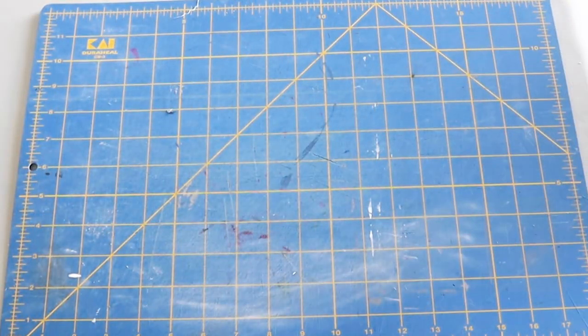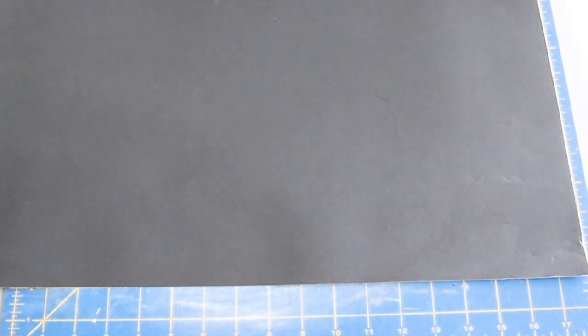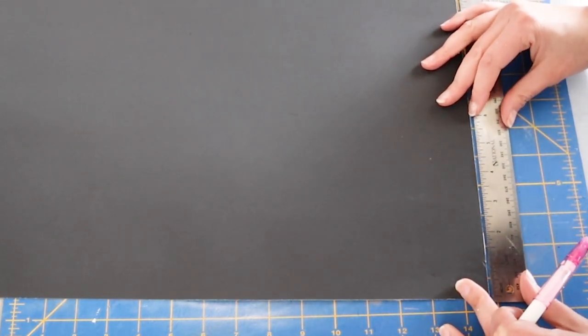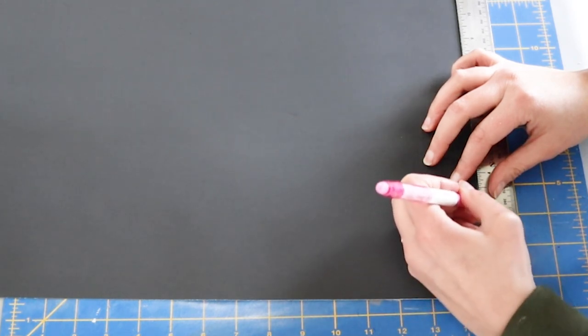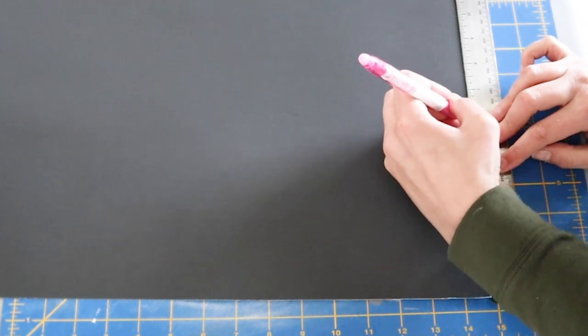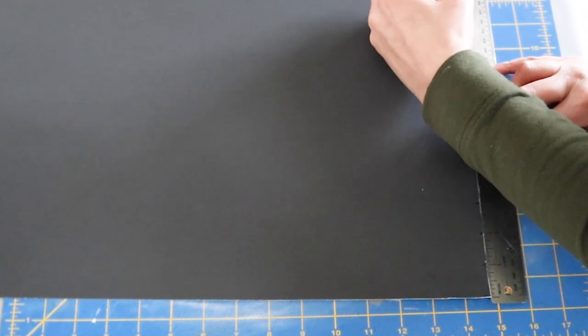Dollar Tree sells $1 poster board. I thought I could get a very similar look to the Pottery Barn one by manipulating this black poster board to form these letters. The first thing we're doing is marking 1 inch sections on the poster board and we're going to cut out those strips. I went with poster board instead of paper because I felt it would hold up better as a wall hanging, and it's still malleable enough to do what we need it to do to get those curves.